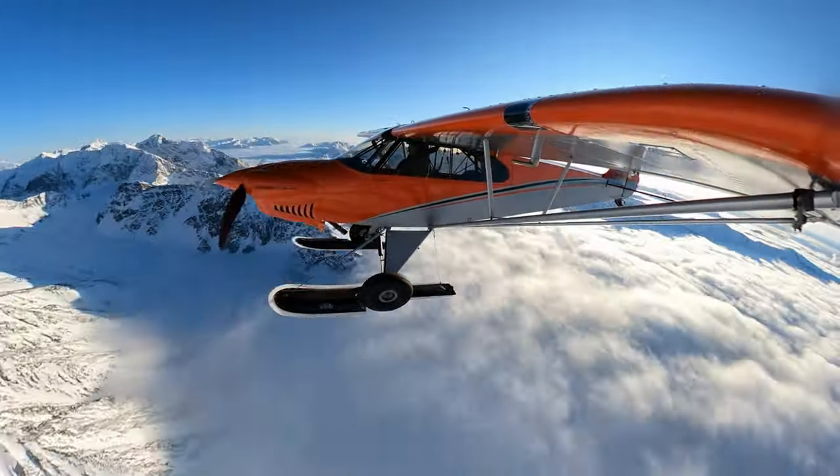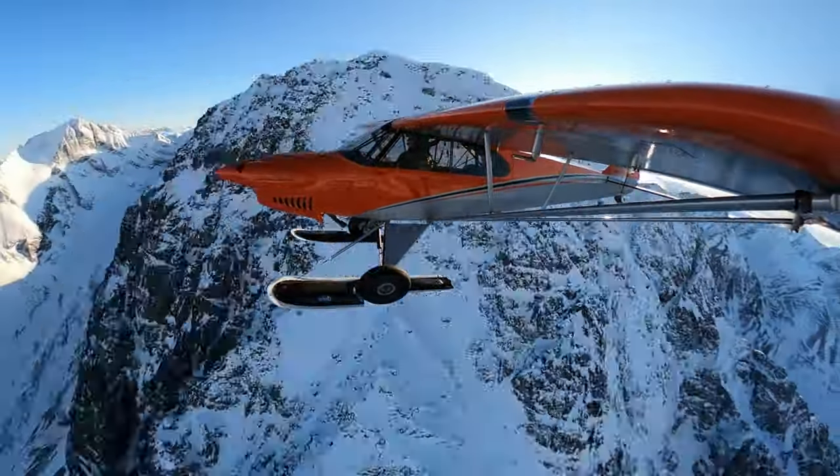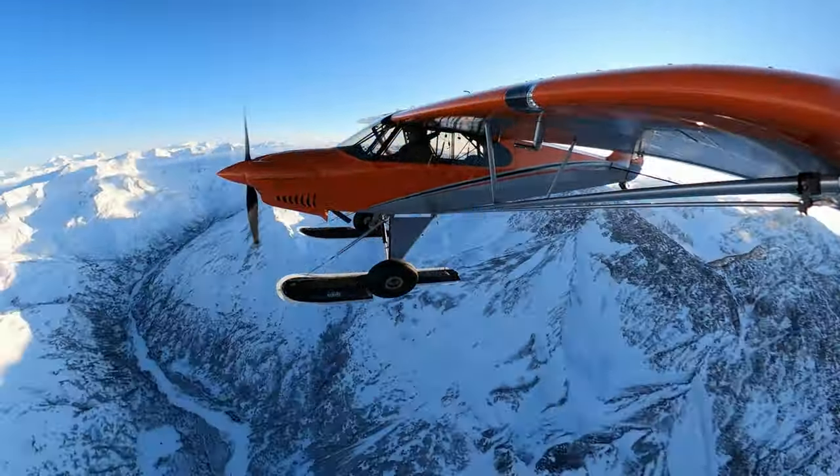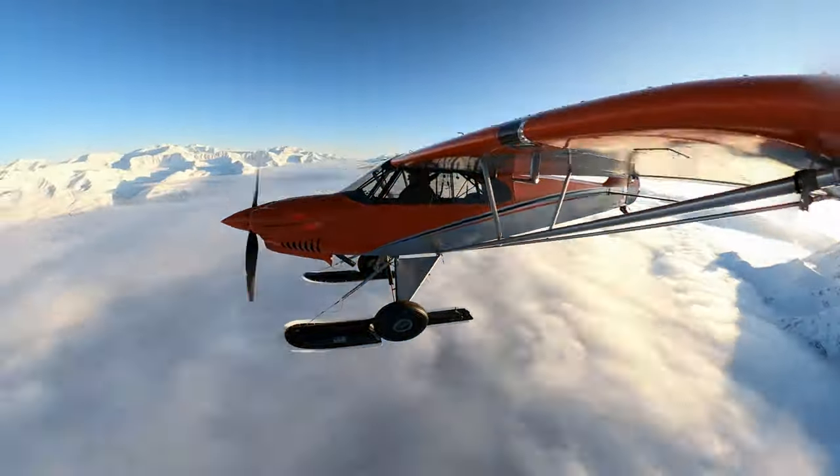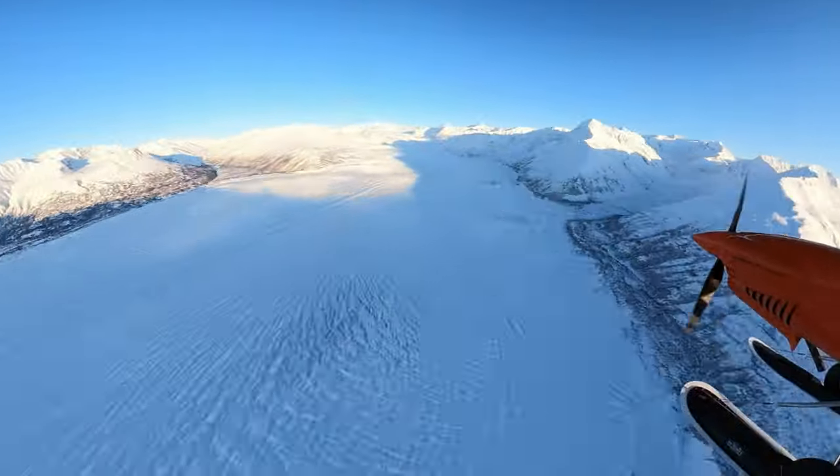We took off out of Merrill Field where the airplane is based, flew across the Chugach Mountains — which you're seeing here to the east of Anchorage — and decided to check out the Knik Glacier to see how the weather was and if we could land on it.